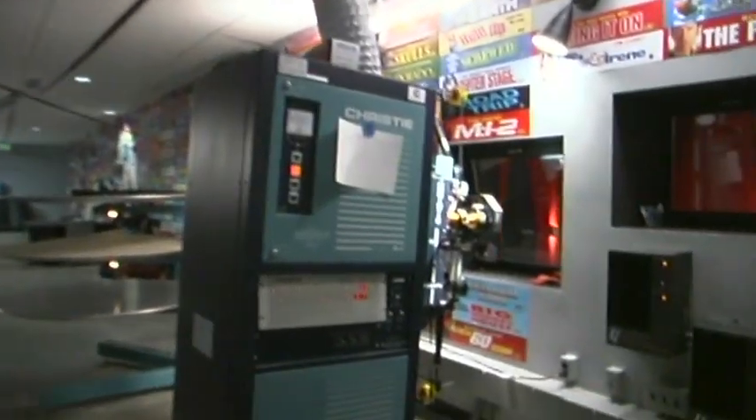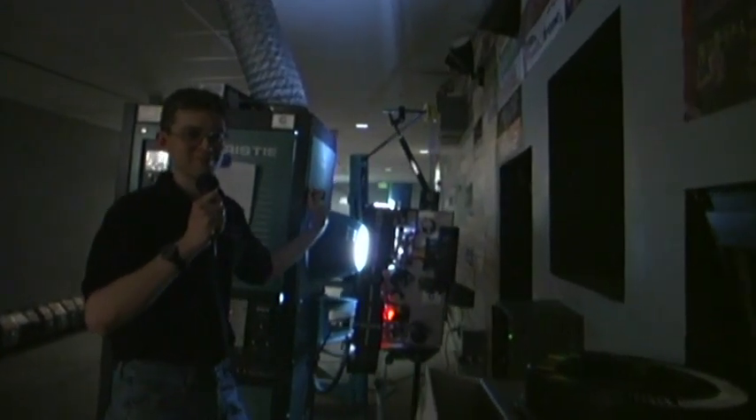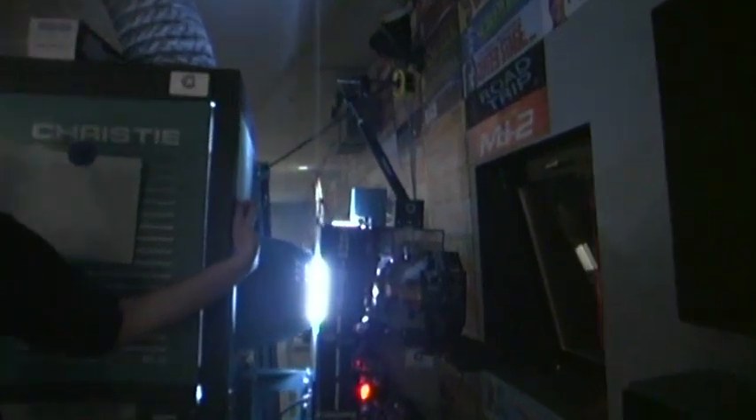Here we arrive at our final destination, projector number 9. On this platter, the film is taken up as normal. It will be approximately another 14 minutes until the film reaches this projector. It's just that easy. And with that, 16 screens and 20 minutes later, the show starts on number 9. Digital cinema will never be this fun.